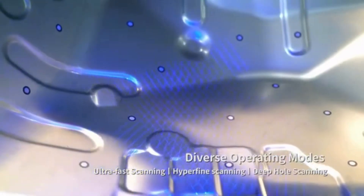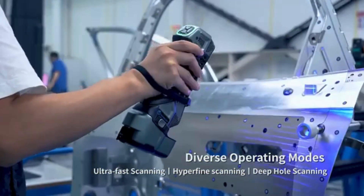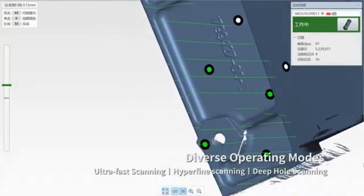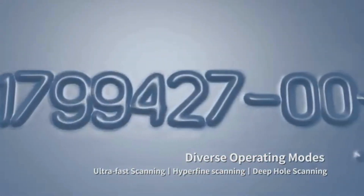Its fast 3D scanning enables swift 3D measurement. Hyperfine 3D scanning is featured by 17 parallel blue laser lines, which offers high-precision 3D data of intricate details.